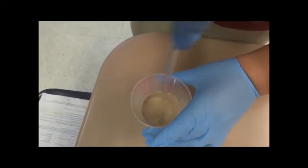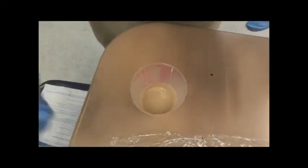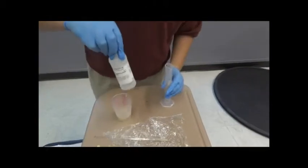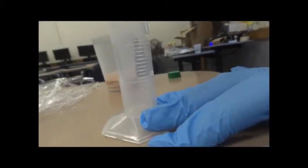Then I will mix it again. Then after that, I will use the graduated cylinder and the sodium borate solution. I will add the sodium borate solution — I will put five milliliters of the sodium borate solution.